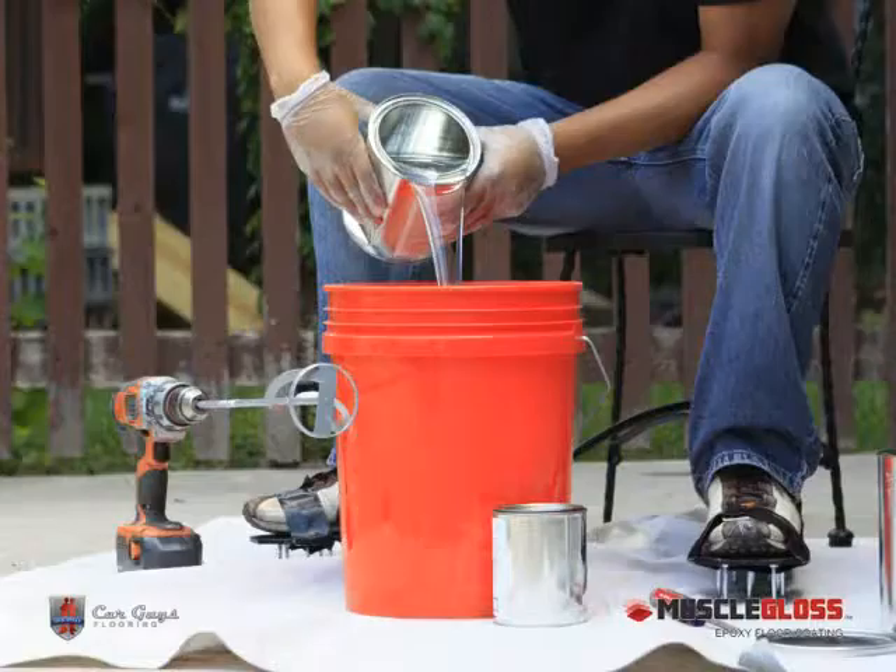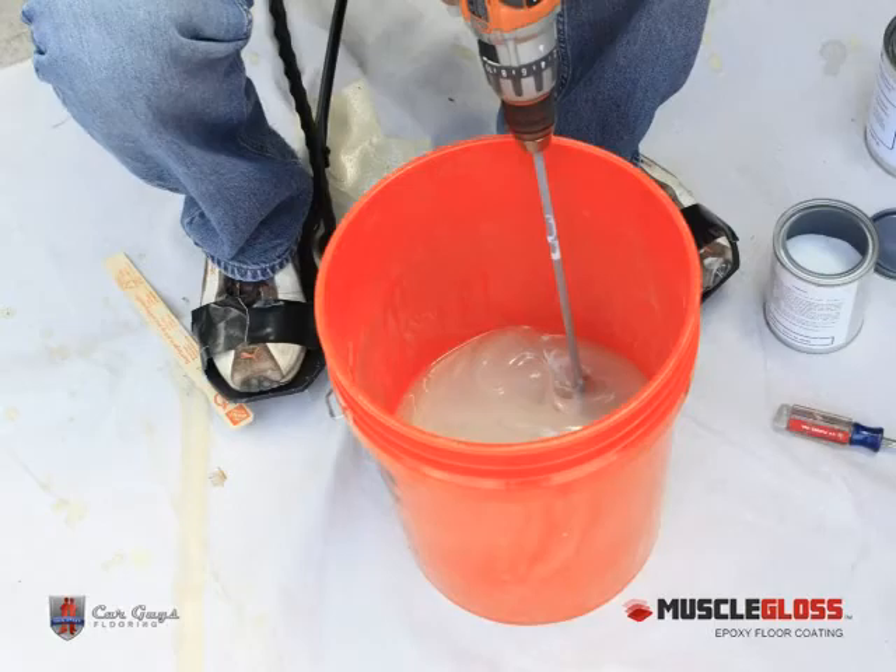Next, pour Part A into Part B, the Hardener. Then mix thoroughly with a low drill speed and paddle for three minutes, or until it's uniform. Take care to avoid whipping air into the mix.